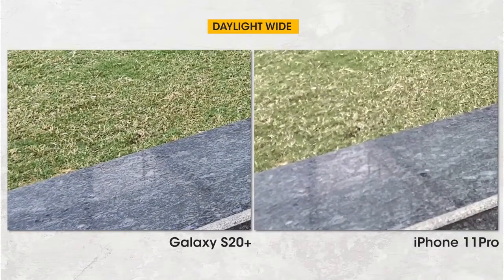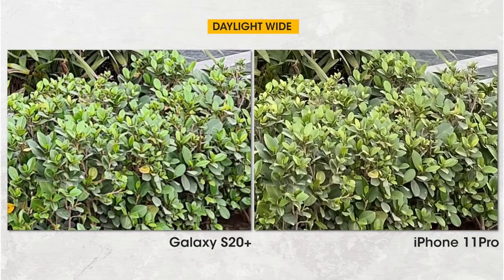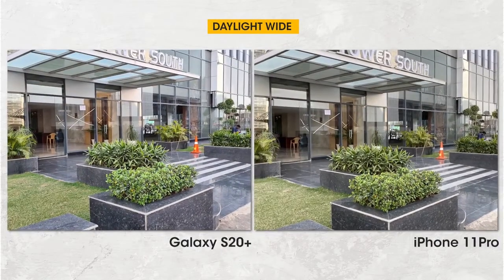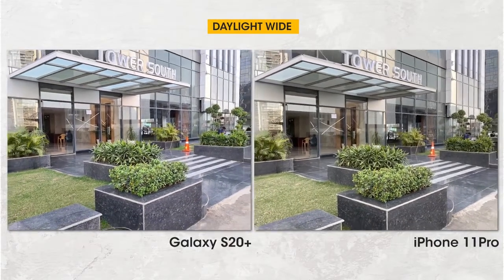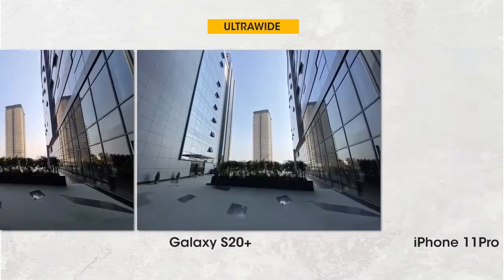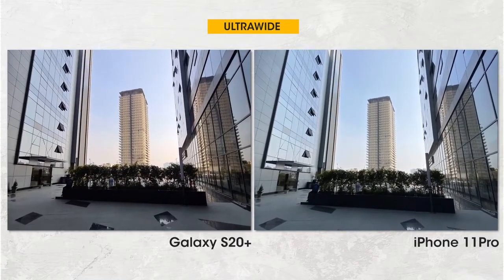The second wide shot again showcases how the S20 Plus favors cooler tones overall and has sharper details around the corners. This time you can also see traces of over-sharpening in the leaves, although it's still better than previous Samsung phones. Overall, I can't pick a winner — the S20 Plus takes sharper images and the iPhone 11 Pro has better exposure and colors. Moving to ultra-wide samples, the first sample clearly showcases the color temperature issues with the S20 Plus.